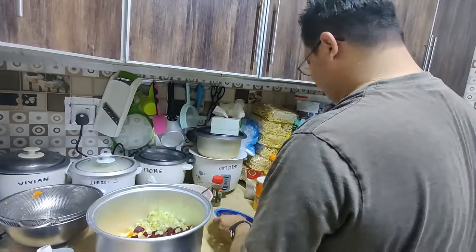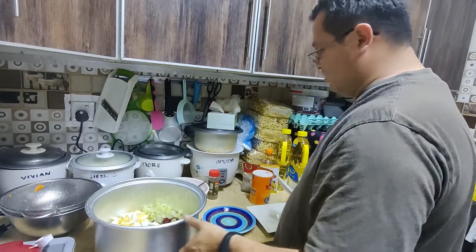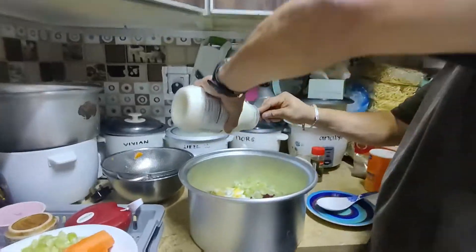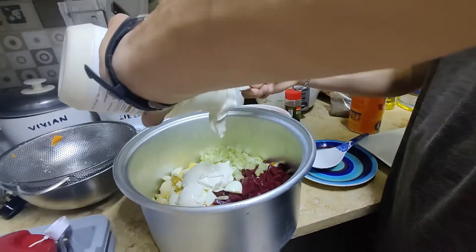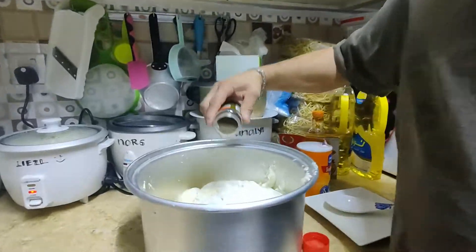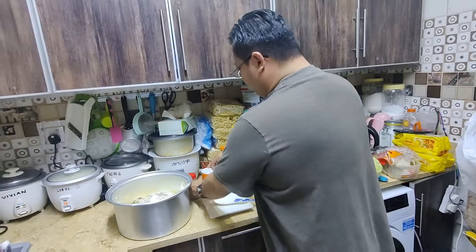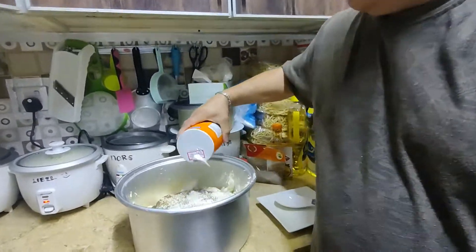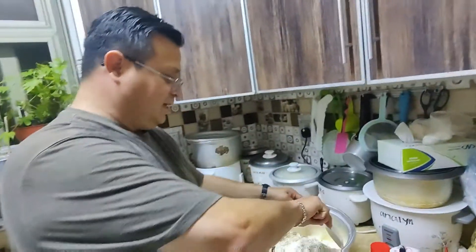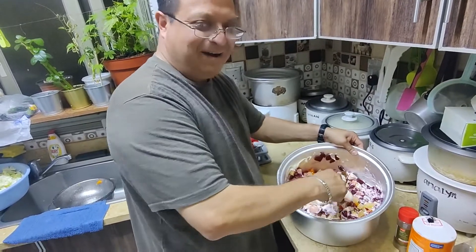So we're gonna mix it all together. Now we're going to put the last ingredients, which is some black pepper and some salt. Now we're just going to swirl it around. It has a purple color — my favorite.